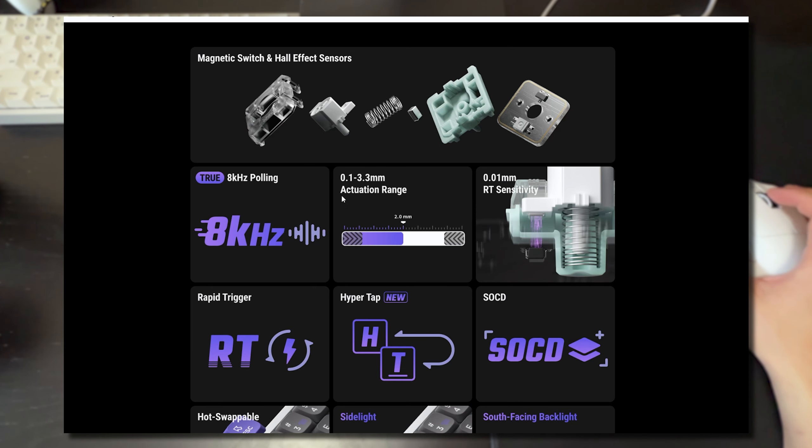Some key features of this keyboard: it has an 8000 Hz polling rate, which on paper is faster than traditional 1000 Hz keyboards. Polling rate on keyboards isn't really that noticeable, but it's nice to see you're getting the fastest response time with this keyboard.